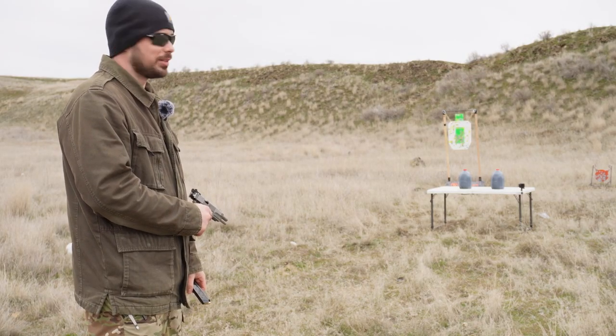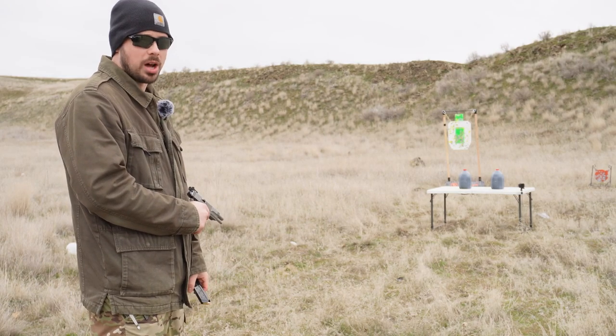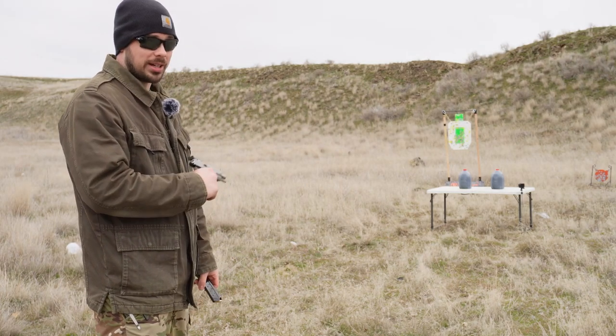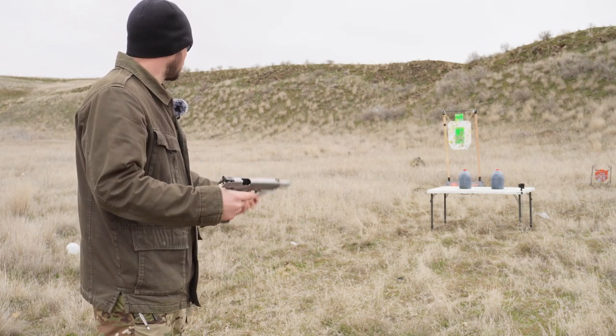I thought it'd be fun to take out a couple one gallon water jugs that are filled with a really dark blue dye. It's going to ruin that table — but yeah, let's do it.